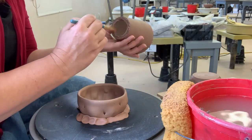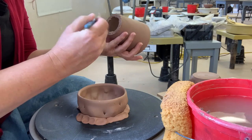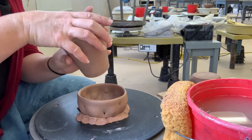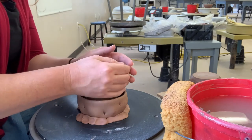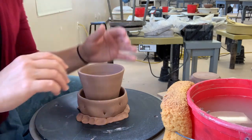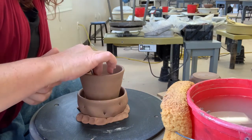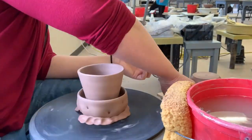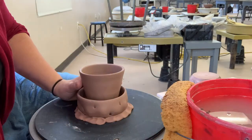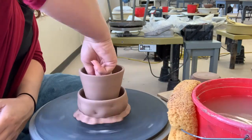We're going to attach this with a little bit of water for slip. After I get it attached and as close to center and round as possible, I'm going to do a small seam reinforcement where the stem meets the top. That will help it stay together as it dries.